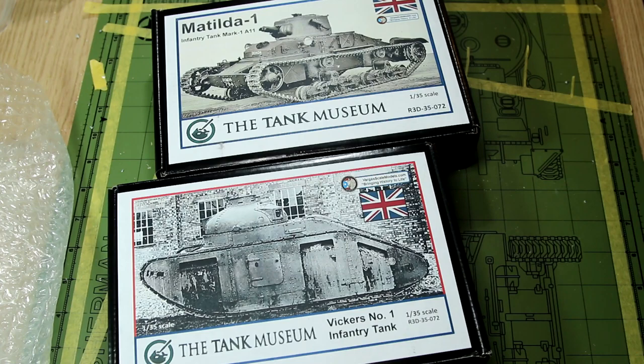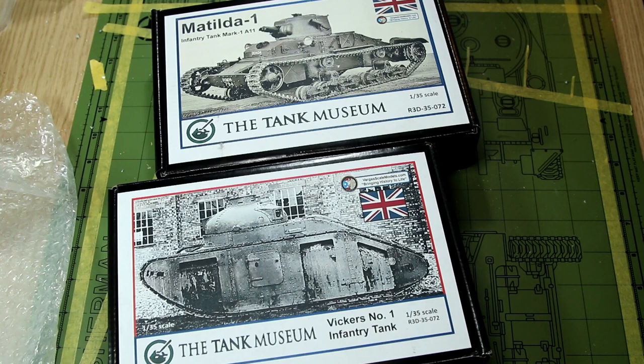So until recently these kits were only available direct from the US, either on eBay or on the Vargas Models website. But unfortunately both of those methods had quite high shipping rates to the UK. However, recently the Tank Museum has started to stock a limited selection of these kits. And although they're not cheap, that has brought the shipping cost down, so I decided to get a couple of them.